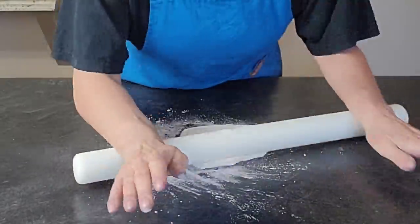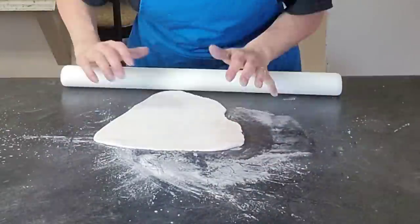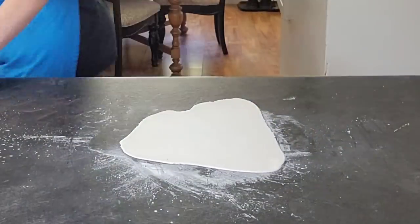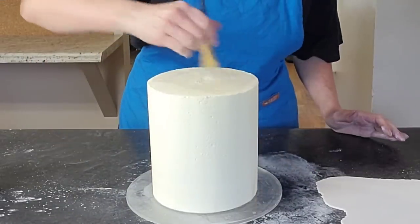Then you're going to need to set it in your freezer for at least overnight — longer if you have it. This next part would be done the following day.